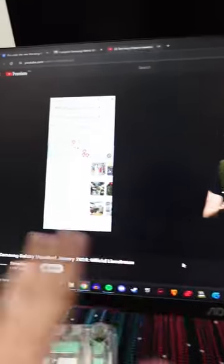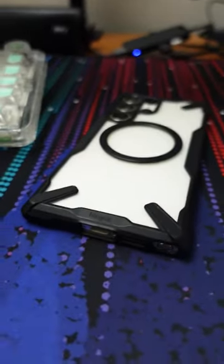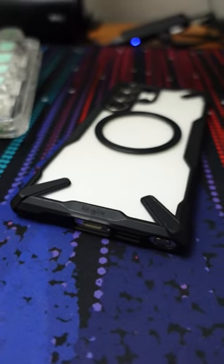So this is the live of the Galaxy Unpacked, basically just replaying it. Originally, I was just checking what would be the trade-in value of my current S23 Ultra to any of the S24 series.